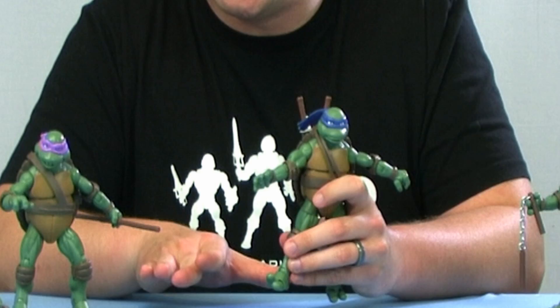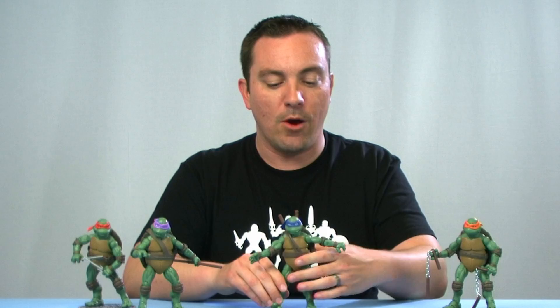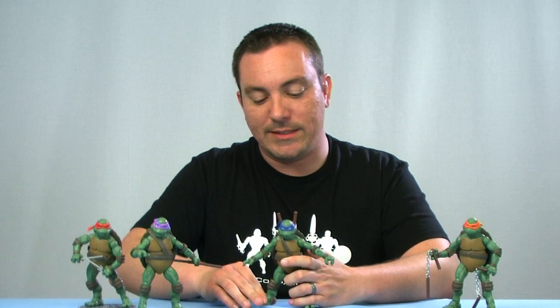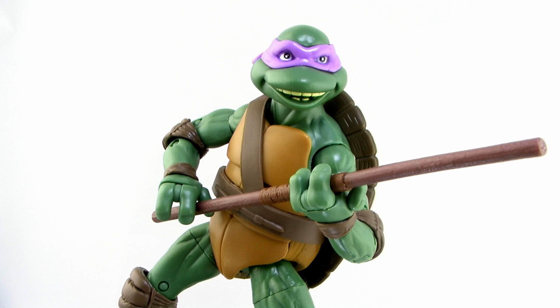The toe articulation is probably unnecessary and a little loose, but you can move them. Overall the articulation is really nice. I wish it were a little tighter in some spots — specifically the bicep and thigh — and a little looser on the shoulders. But they still stand really well, and the included figure stands are a big help for getting them to stand up. You should be able to get some pretty nice poses out of these guys.